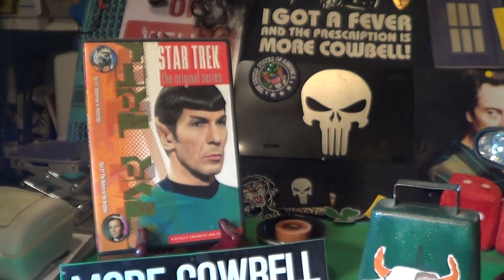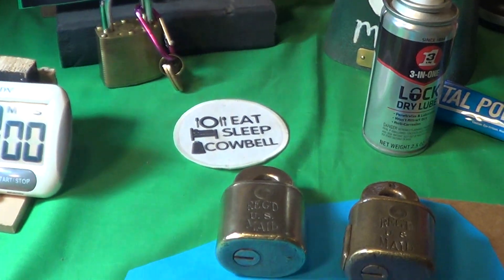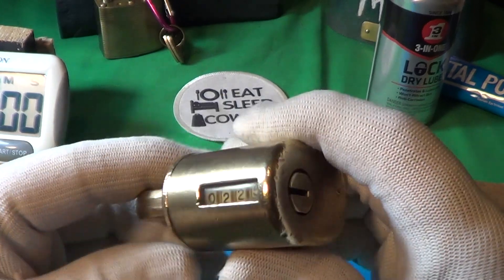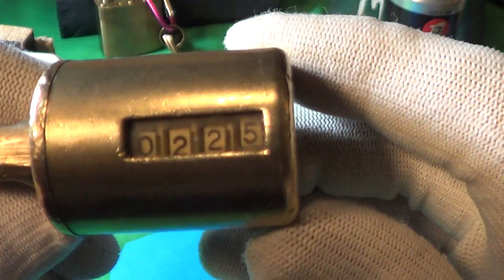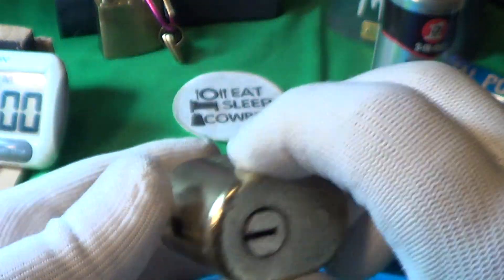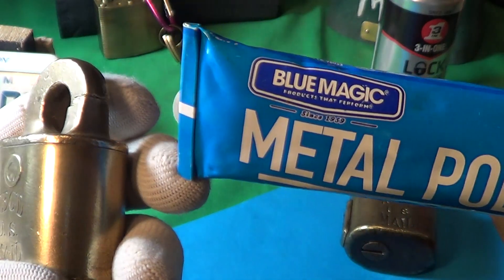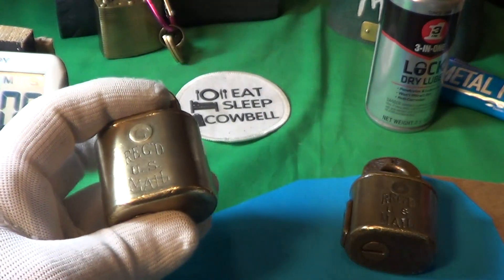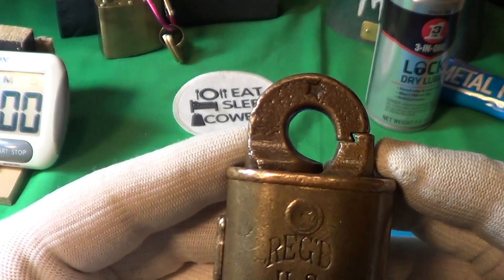Today we're going to take a look at the second registered US mail lock that I received. Here's the first one — pretty easy to open. When I first got it the counter was at 140, so I've been playing around with this a lot and opened it about 80 times. I've also been polishing it with Blue Magic metal polish cream — it works really well on brass.